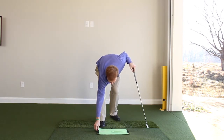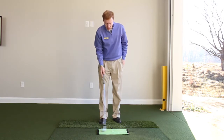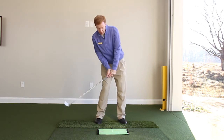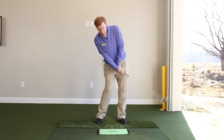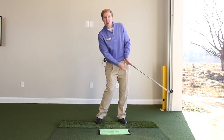Just so you can see the difference, let me demonstrate the incorrect. The incorrect would be coming into the golf ball with too much weight under the right foot and the club head passing the hands early. This would make you hit the ground early.